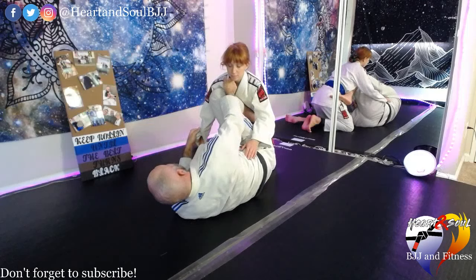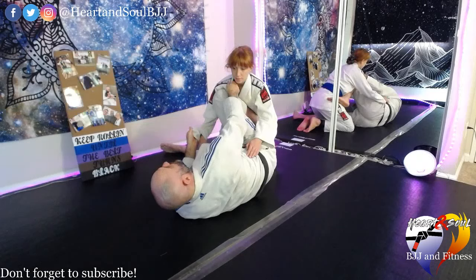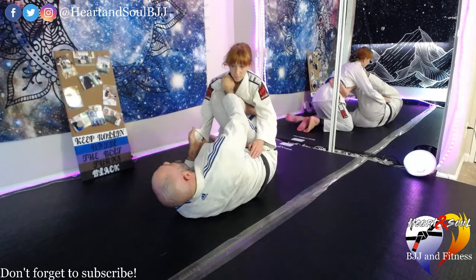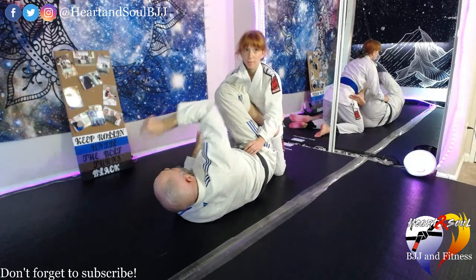We talked about three different ways of doing this. The first way is just doing the regular scissor sweep — basically scissoring my legs. This works especially well if my partner is lighter than I am or hasn't settled yet, meaning I can just kind of pull their legs out. I'm kicking this leg down and driving this foot across, which causes the scissoring action.